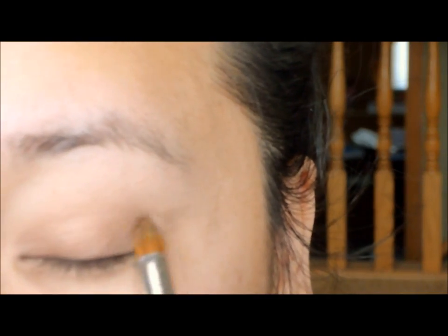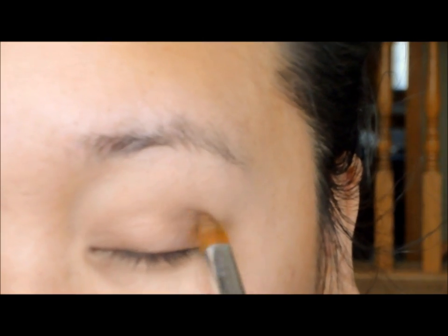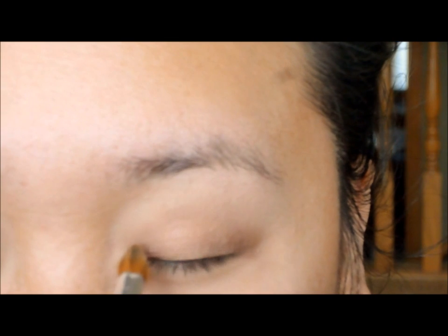Then taking a darker bronzy eyeshadow — I'm using Victoria's Secret eyeshadow in Between the Sheets — you want to focus that on the outer V, and then whatever is left over on the brush, you can put that on the inner portion of your eyelid. Then of course you want to blend away the harsh edges again.